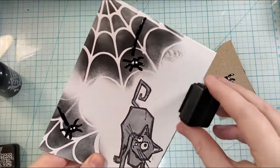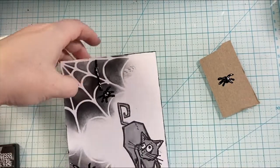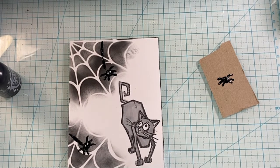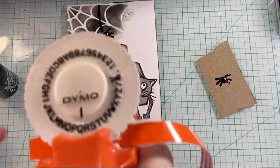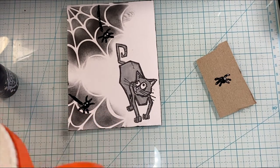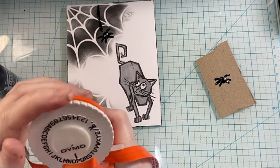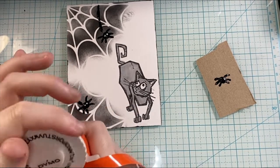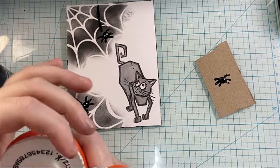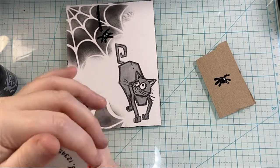You could definitely make these spiders a little bit bigger, but I really like how it turned out. Then I took that Black Soot Distress Ink and just sponged the outsides of the card base to make it stand out a little bit more and add some interest. Then I look at this card — how do I add the finishing touches? Right now it's just white and gray and black, which is awesome for a Halloween card, but it needed finishing touches to make it complete.